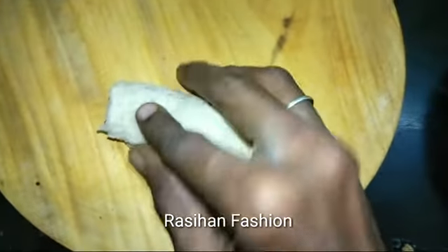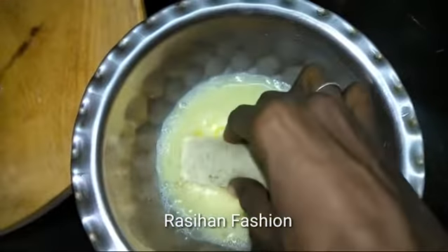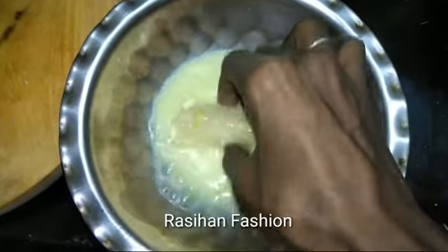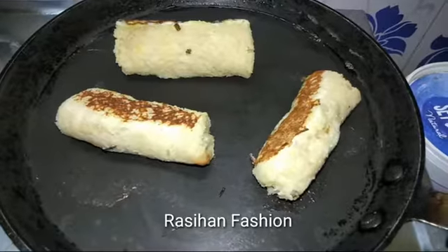Dip the bread well and roll it. You can add peanut butter and apple, banana, etc.